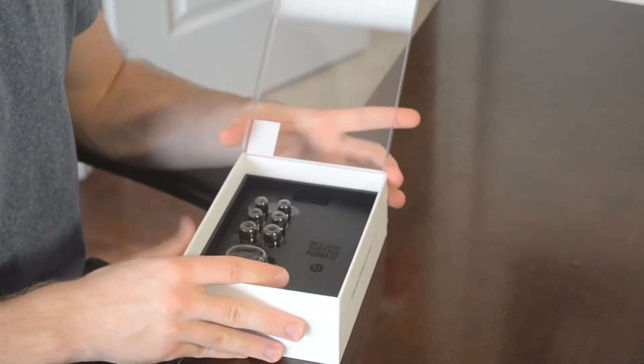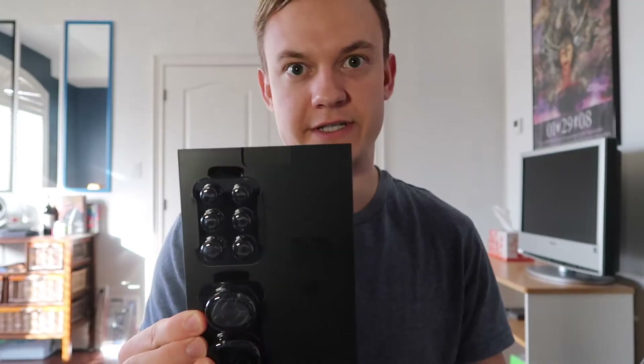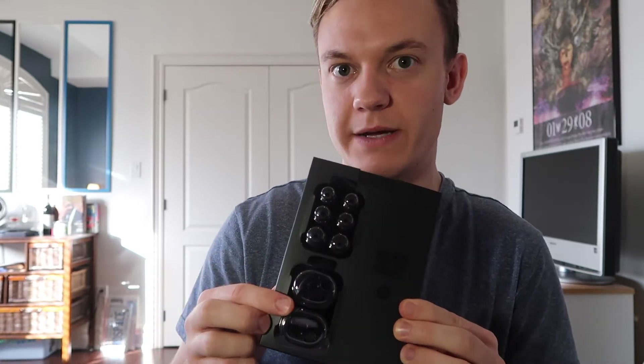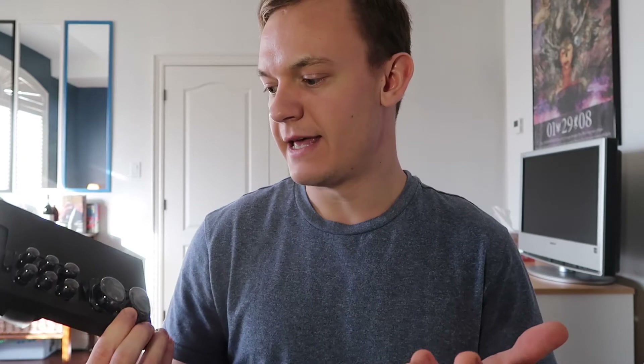One of the reasons I went with the Beats X is because they have all these different ear pieces, particularly the wing pieces. That's why I wanted to get these — because I want to go jogging. Apparently they're not sweat proof or waterproof, but I got them for a really good deal.